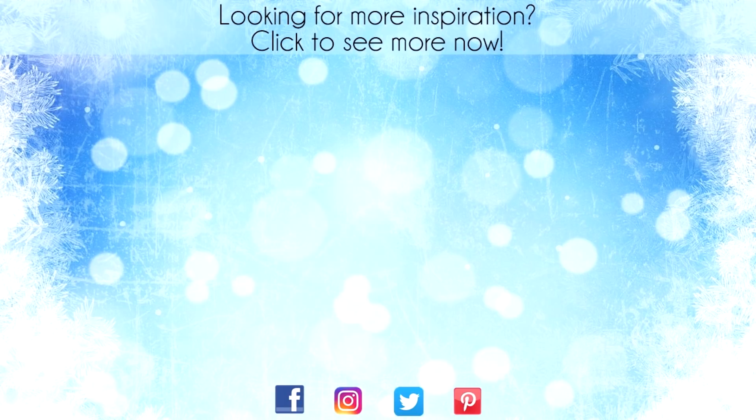Hey, thanks for sticking around to the end of the video. On screen are two more videos for inspiration. Click on the maple leaf to visit my website or click on me to subscribe to my channel. Thanks again for watching.